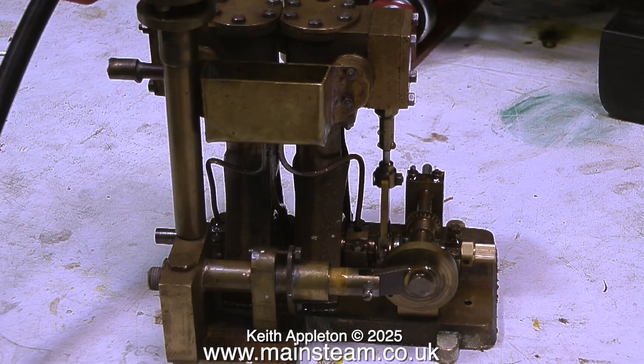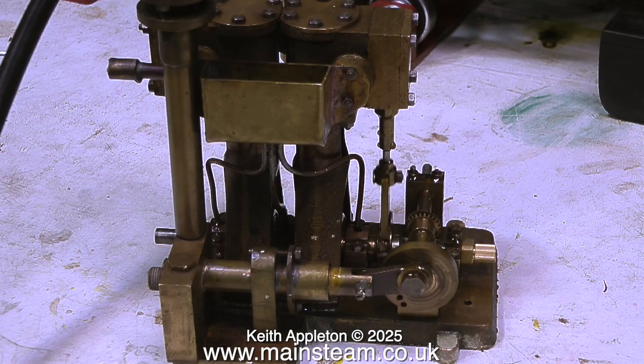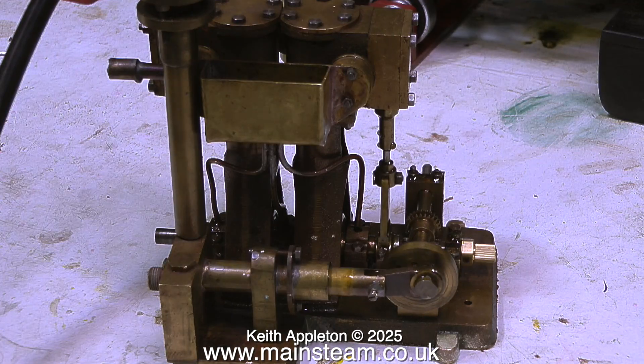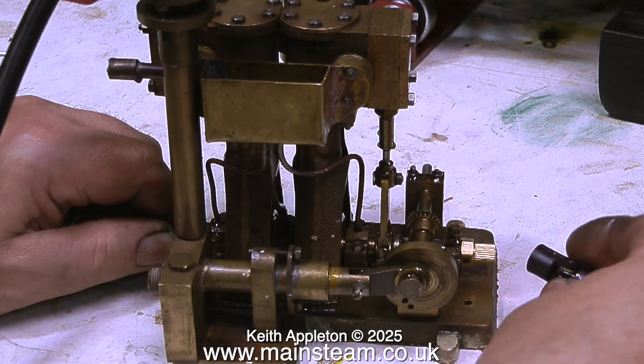At this point I thought I would run the steam engine on compressed air for a few minutes — this is an edited highlight. The engine is quite powerful but at the moment it's running on so little air I can stop it by nipping the crankshaft. So I stopped it by nipping the crankshaft and fitted the universal joint on the end.